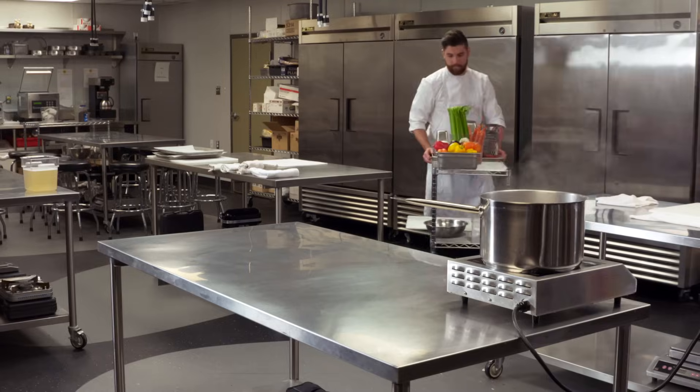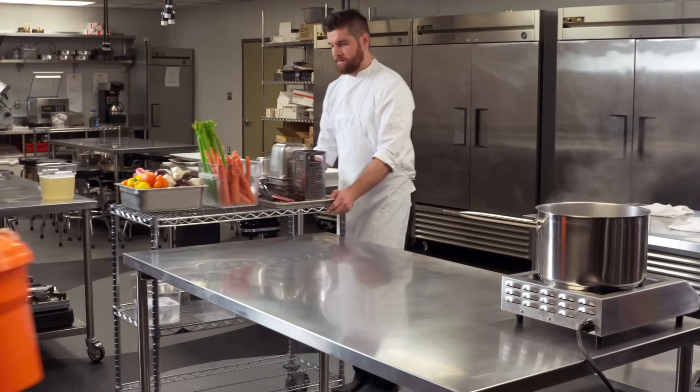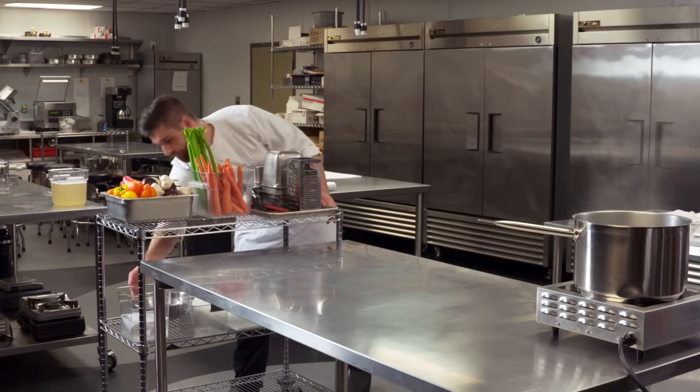Knife usage and cuts are probably one of the most common accidents we see in a kitchen. It's about making sure that you're trained properly with a knife. Using a knife is a skill you can learn, but someone has to show you.